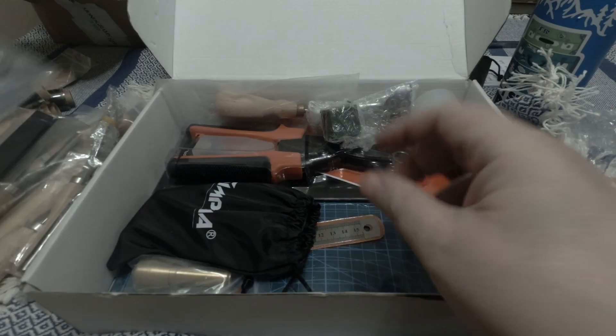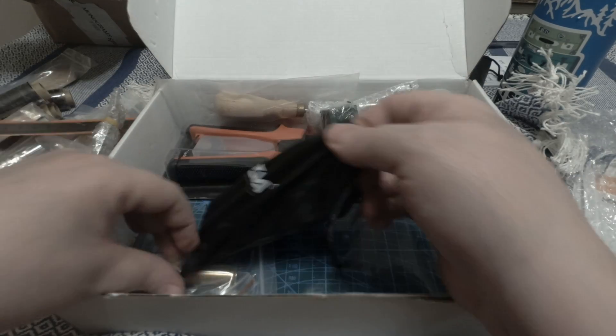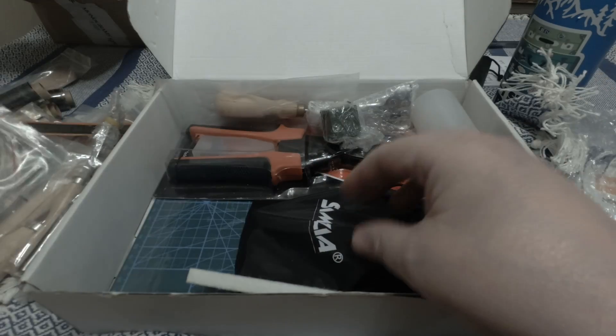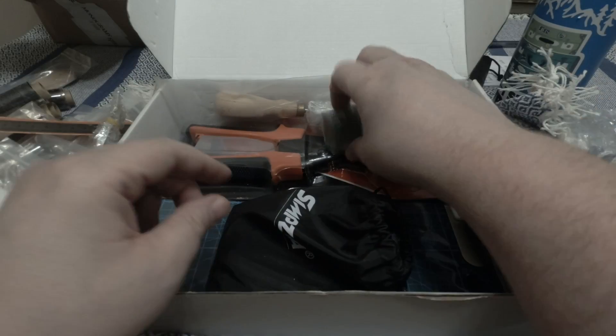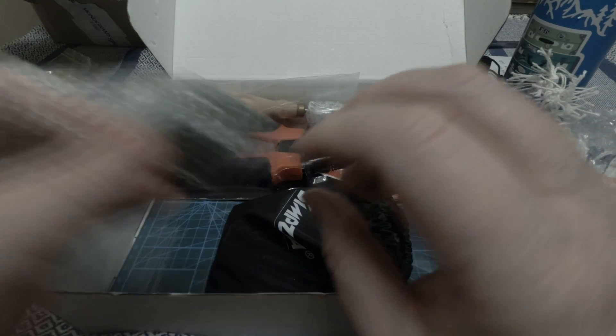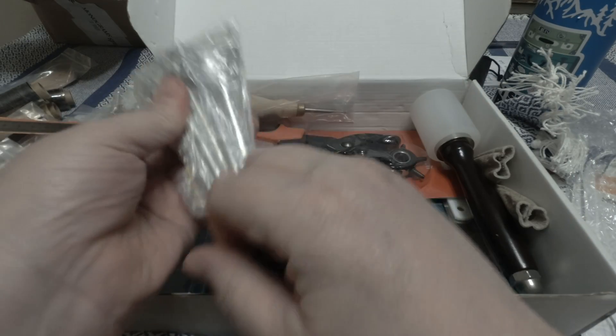Another rolling punch. Oblong punches — not sure if you can see those. A carving tool. A ruler. A half-hole punch. And some wax, probably to be used with a strop. And these are corner punches.